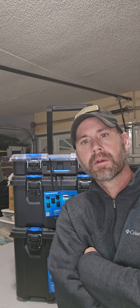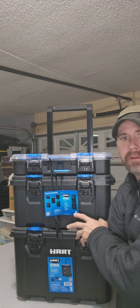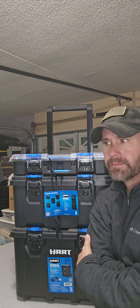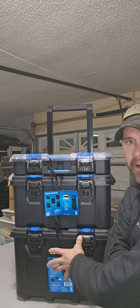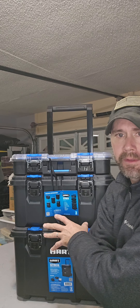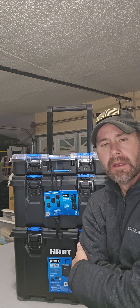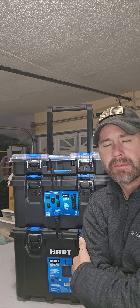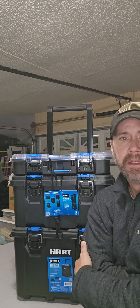Hey guys, Allen here, 79 Woodworks. Today I just picked this up at Walmart - it's the Hart brand stack system. I've been looking at this for a while now. It's on rollback right now at Walmart for $74, normally I think $80 for this set. I'm not sponsored by Hart - I bought this with my own money and wanted to give it a try.